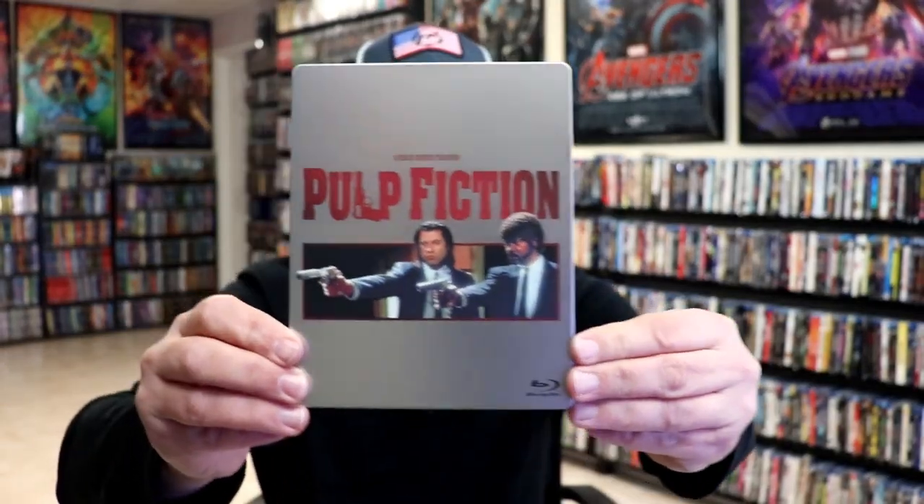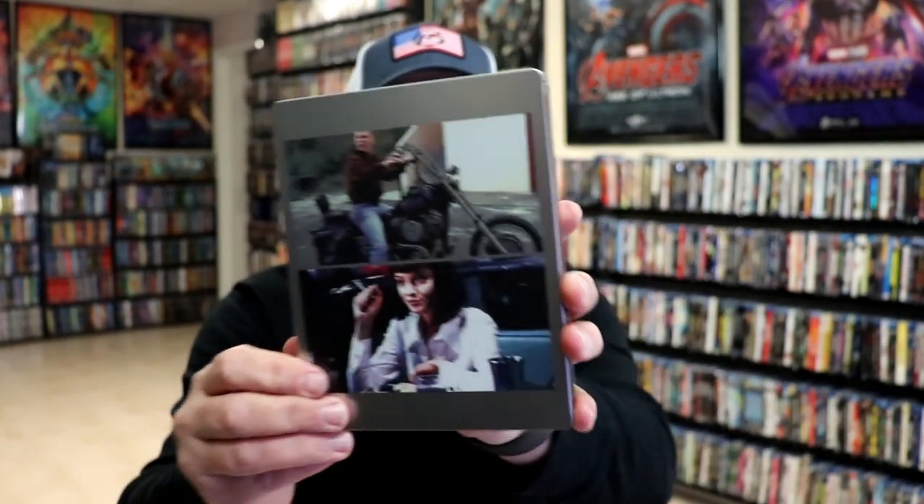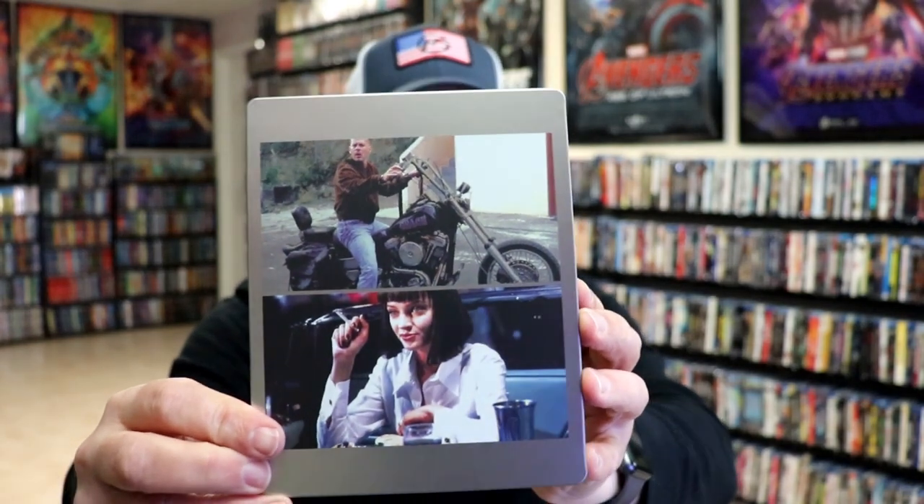We're going to have the wrapper off and the back card removed. Here's the front of the steelbook. It is a matte finish. No embossing or debossing. Then here's the back. Great looking images.